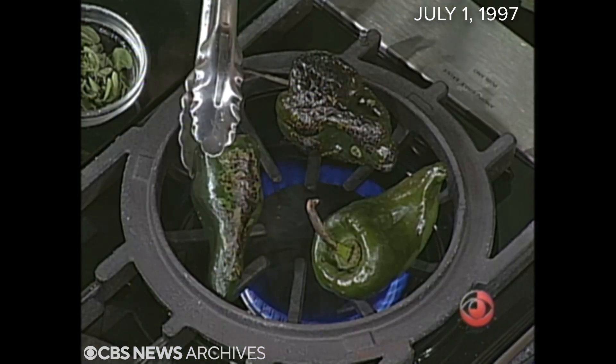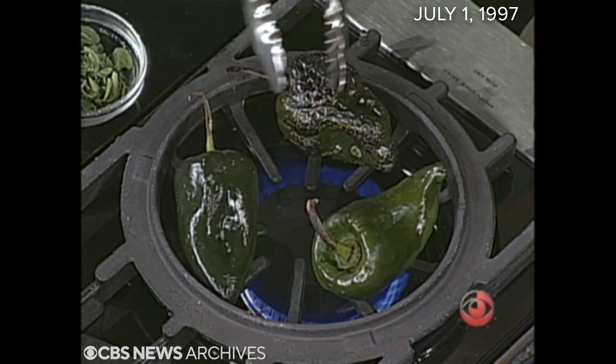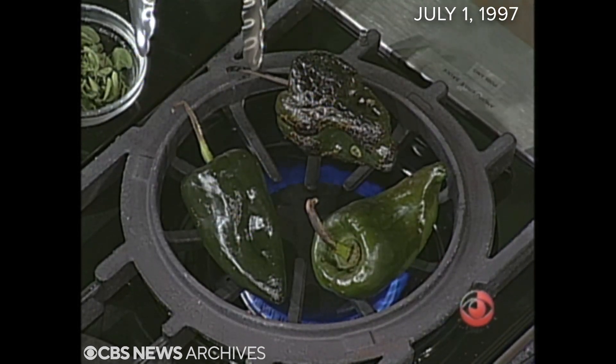Most peppers have a really hard skin on them, and the sweet bell peppers can be roasted beautifully and used in summer salads, and the more spicy, more tasty peppers can also be roasted. I'm doing it right over the flame. Does roasting take the spice out of the pepper? Oh, no — it takes the hard skin off.